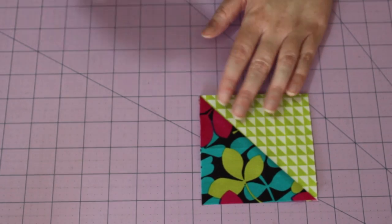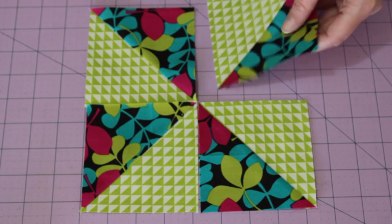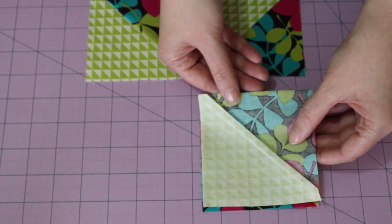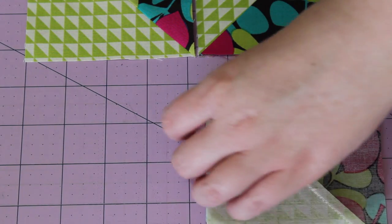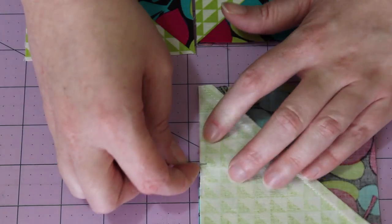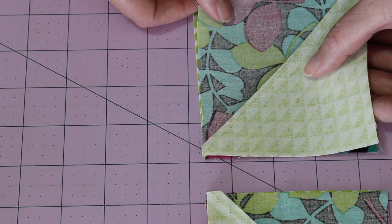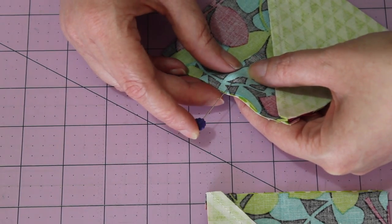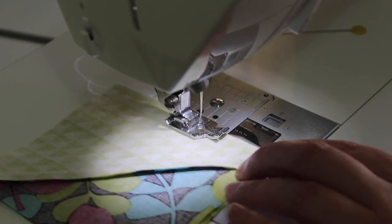Lay the half square triangles out in this design. Next, separate the two rows, then flip one of the top squares onto its opposite. To ensure all of the centre points match up at the end, nest the two seams together that make up the half square triangles, then pin the units together. Repeat the same step with the next two half square triangle units and then take them to the sewing machine.